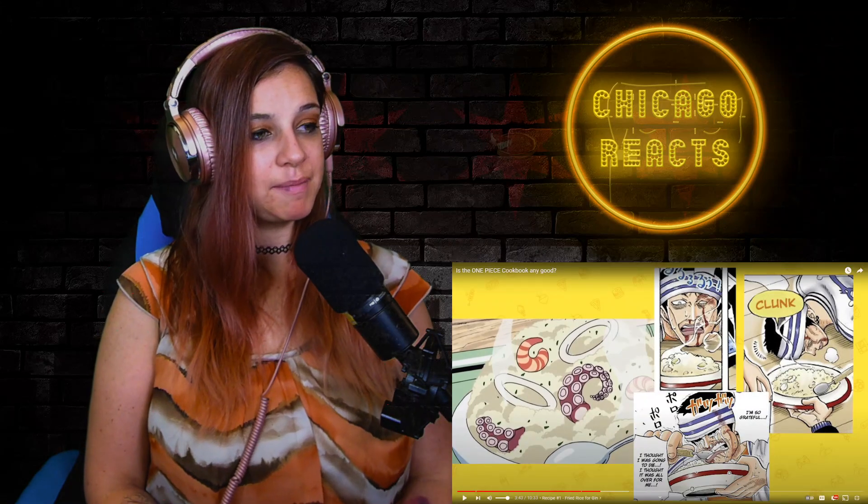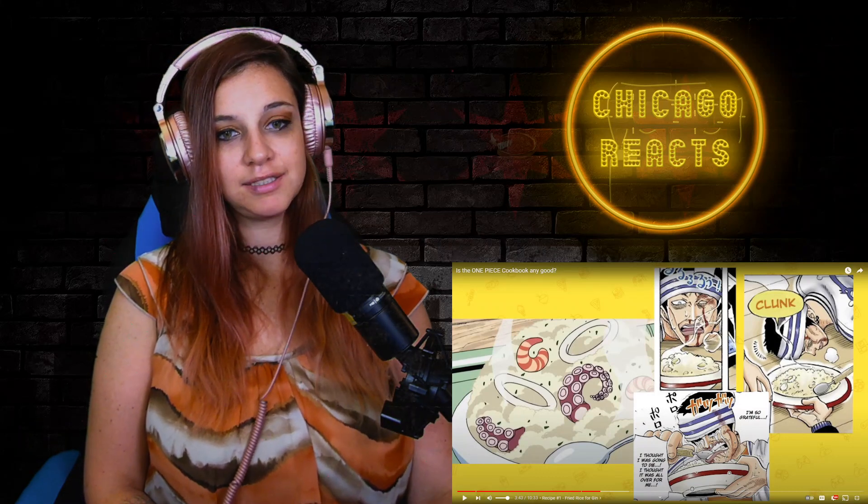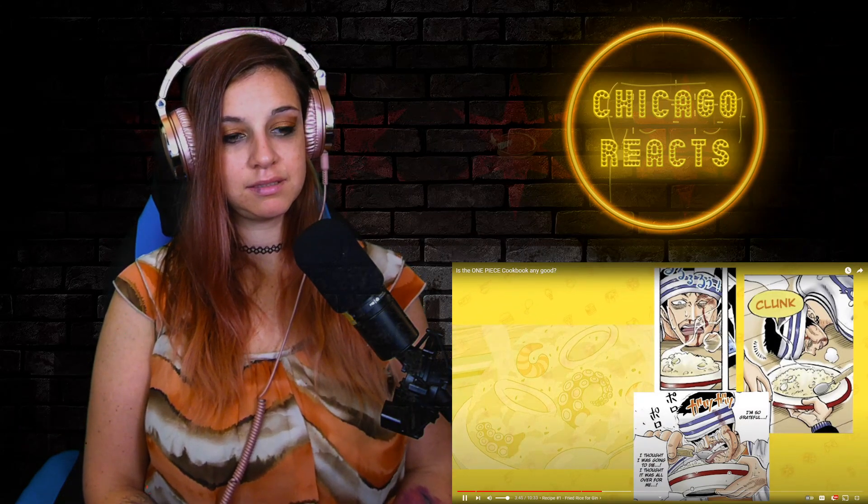Let's start with the fried rice Sanji made for Gin. Showing a perfect display of class and generosity, Sanji whipped up this fried rice to feed a down-on-his-luck pirate who was beaten bloody and starving. This kind act and fried rice mastery is what got Sanji a spot in the crew and a spot in my heart. What's weird is that in the anime, the fried rice Sanji made actually contains a lot of seafood — calamari, shrimp, octopus — which is different from the manga's more generic-looking version. Since the cookbook's recipe doesn't contain any seafood, we're strictly going to be tasting the manga's version of this dish.